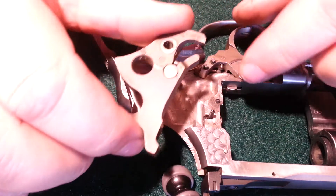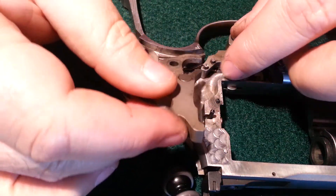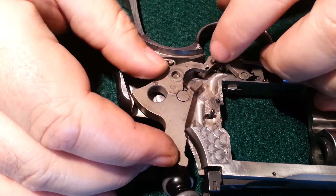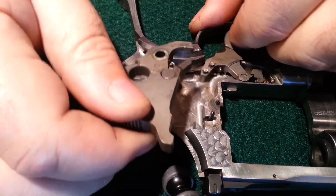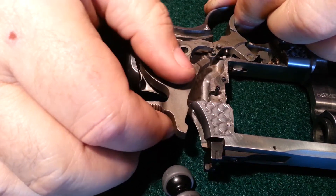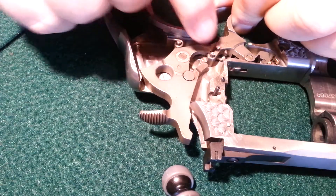The next part that goes in is the trigger — I mean the hammer. The hammer goes right there. So to get the hammer on, you have to pull the trigger back, slide it down on the post. And this part right here goes under the trigger.